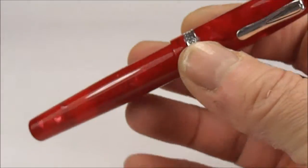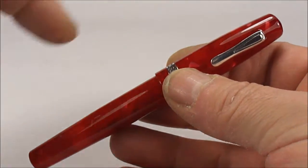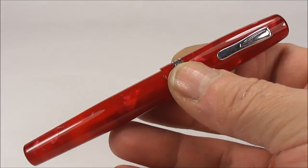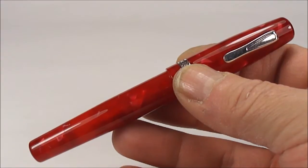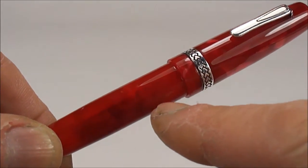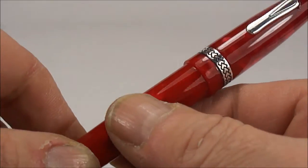All in all, a gorgeous colour and a lovely pen — however, slightly on the small side. From the top of the cap to the bottom of the barrel it's approximately 127.4mm capped. It's quite a chunky pen; around the barrel it's approximately 13.5mm in diameter.